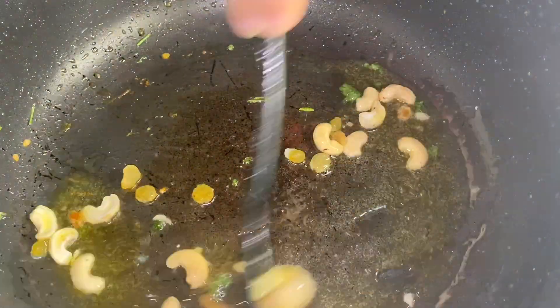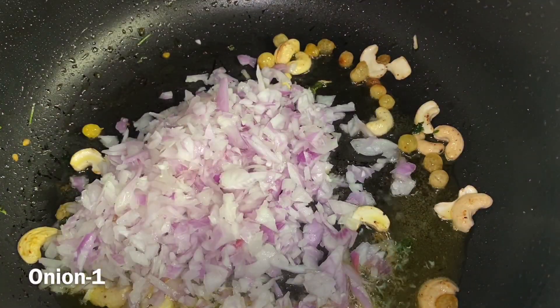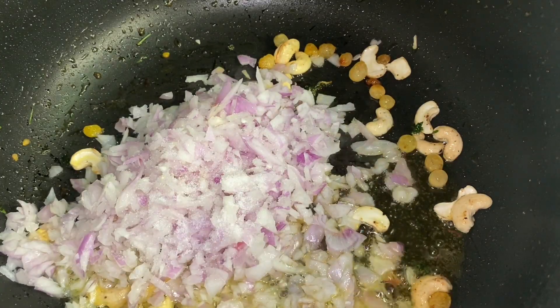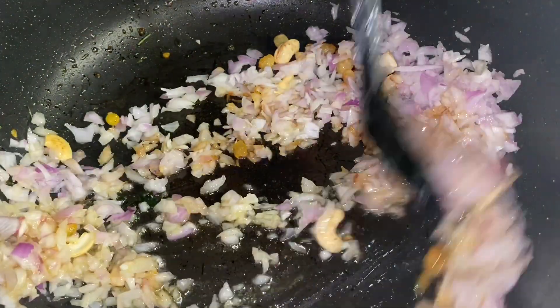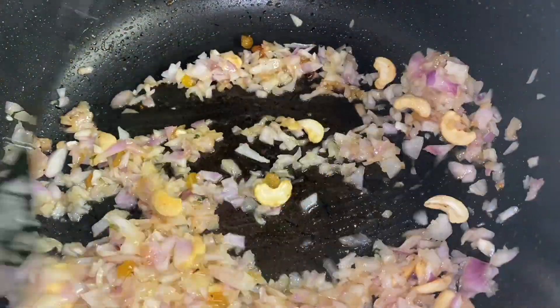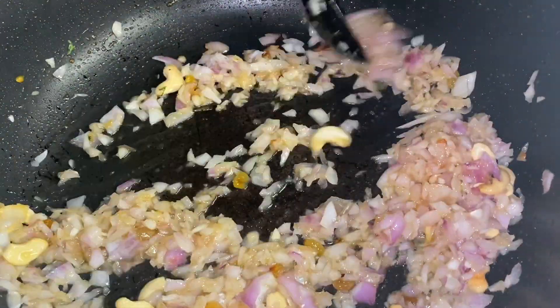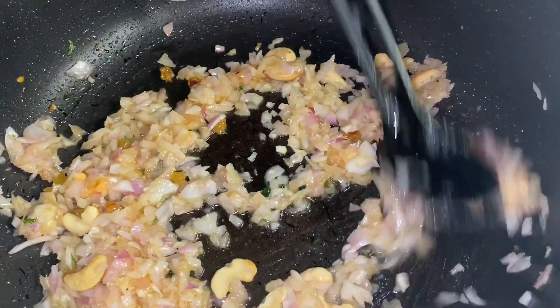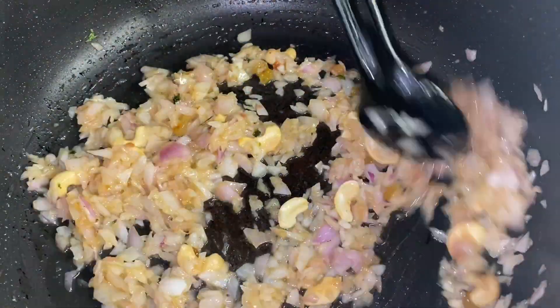This is optional. If you want to cook it, you can cook it. We can cook it with rice and cashew nuts. Now let's cook it. Let's mix it all up.